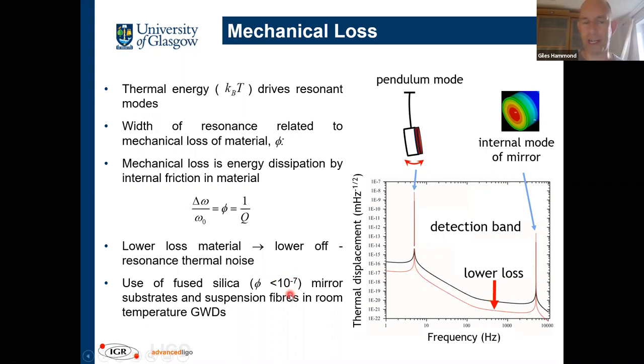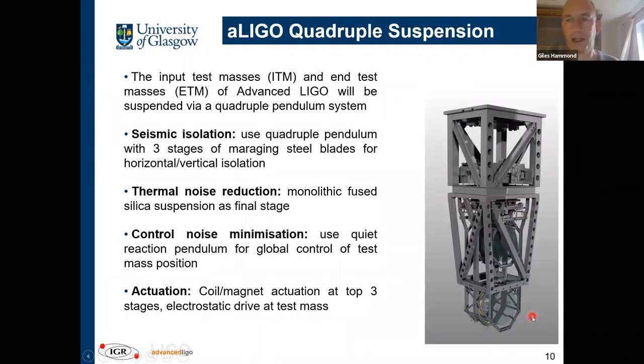With a loss angle less than 10⁻⁷, most of the energy is stored in the resonant modes. We can damp those resonant modes with electrostatic or magnetostatic control, and the off-resonance thermal noise is lower. This isn't bypassing thermodynamics — it's just telling us where the energy sits: most of it in the violin modes, internal modes of the mirror, or the pendulum mode. The detector operates between 10 Hz and a few kilohertz, sitting in this low off-resonance thermal noise regime.